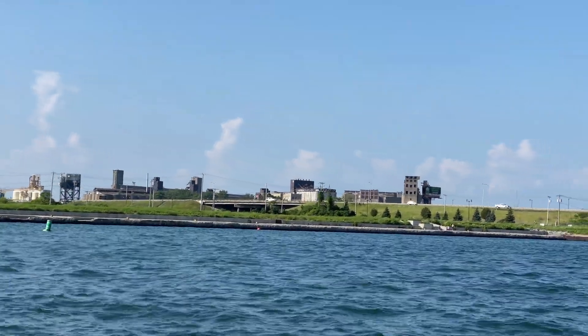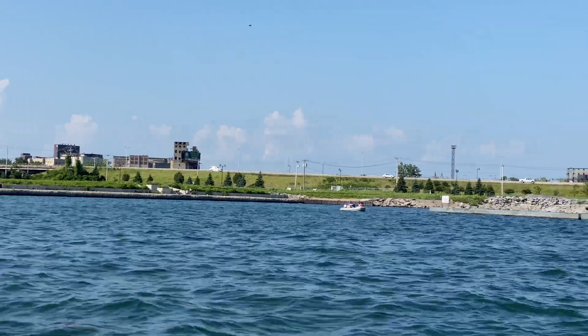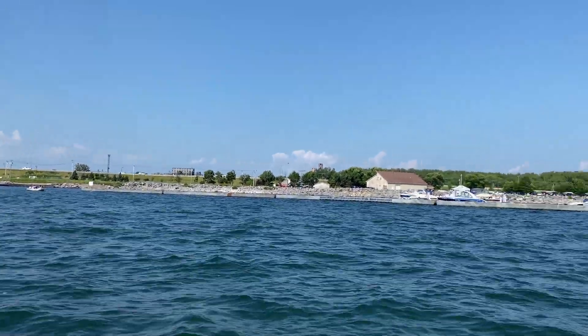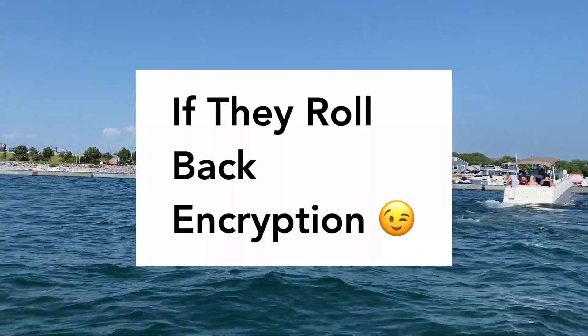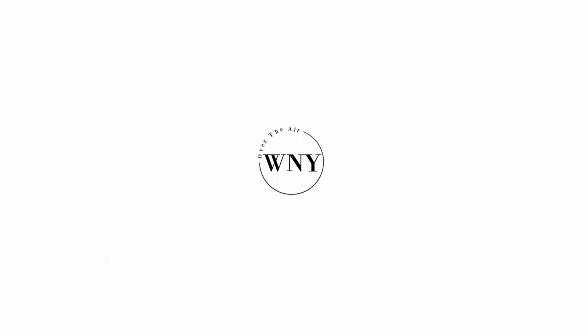Testing WNYO out in Buffalo, New York while on the water in a boat was definitely very exciting and fun. Let me know if you want me to do the same thing in Miami, Florida with WTVJ. If you liked this video, consider subscribing and liking. Follow Western New York Over the Air on Instagram at WNYOverTheAir, on Facebook at Facebook.com/WNYOverTheAir, and check out WNYOverTheAir.com for live band scans, cord cutting tips, and much more.